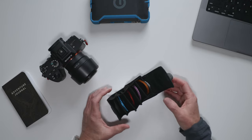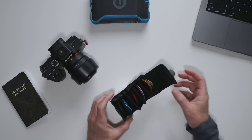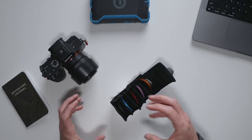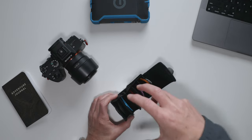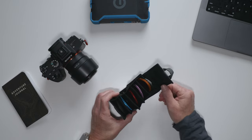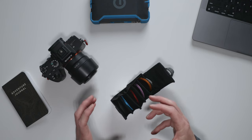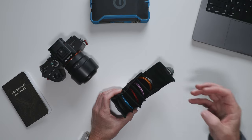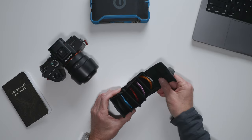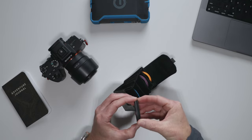Most lens filters are screwed onto the front of the lens, which can be a bit of a hassle especially if you're swapping between filters frequently. Some have big contraptions with larger rectangular or square filters, but Maven has really solved the problem of swapping filters all the time and reduced the risk of dropping and breaking them through this little gadget — a magnet system.